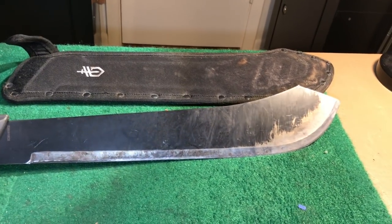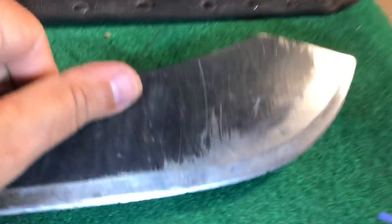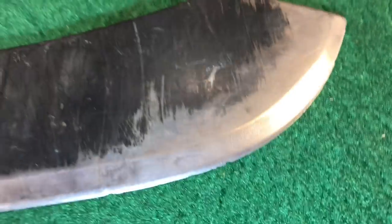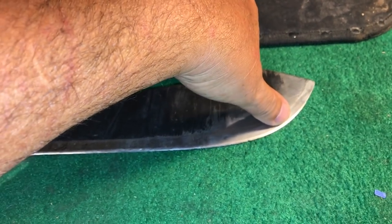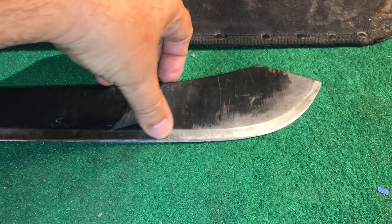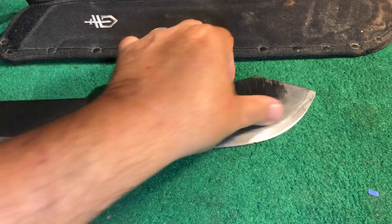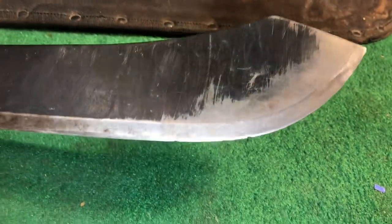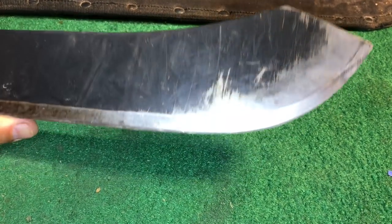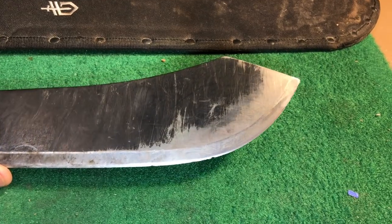It's great steel — it holds an edge. I have over time nicked it, and from about here to here is the part of the blade that gets used the most. Right now my wife and I are clearing vines and vegetation that have grown up into a fence because we have to remove that fence, and that's where nicks come from.